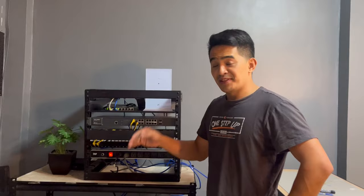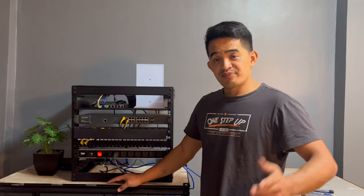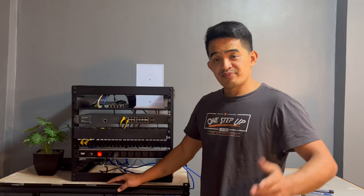Anyway guys, that's our patch panel right there — that's how you install it and how we use it. I hope you have learned something from this video. If you have any comments, just drop them down below. If you like this video, please hit that like button, and if you're not yet subscribed, make sure to subscribe. See ya!